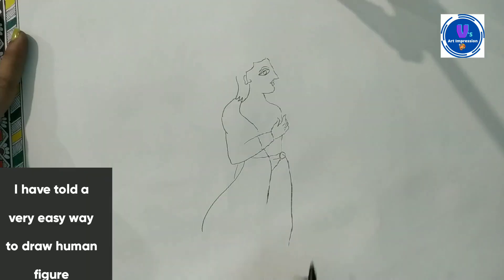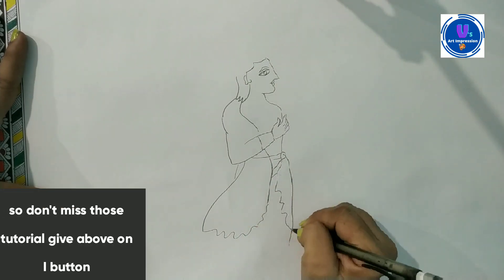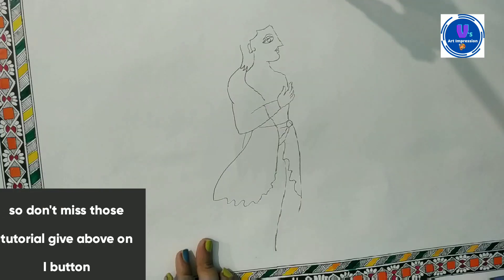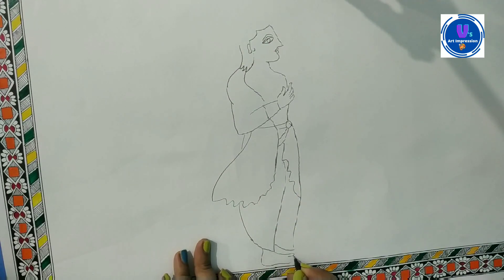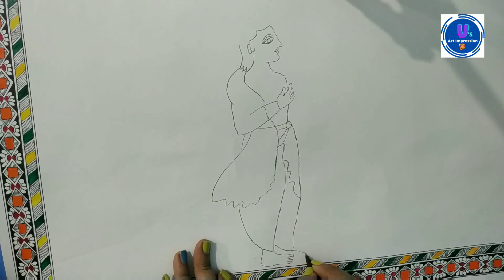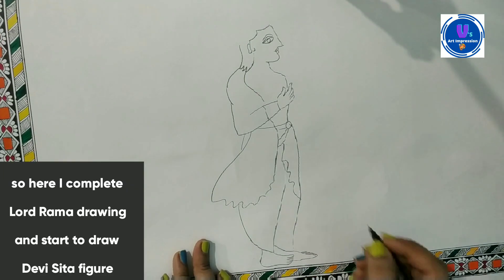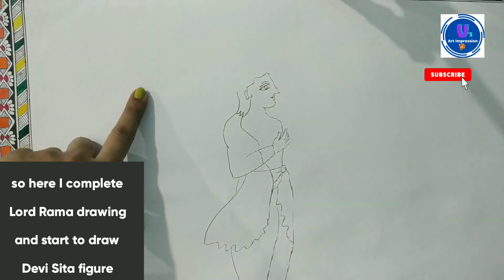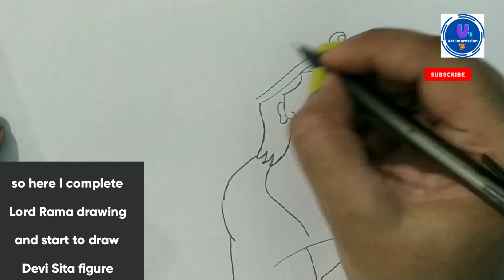If you are beginners and you can't draw a human figure, after watching that video you can easily get a human figure. I suggest that you can easily see that video for reference.